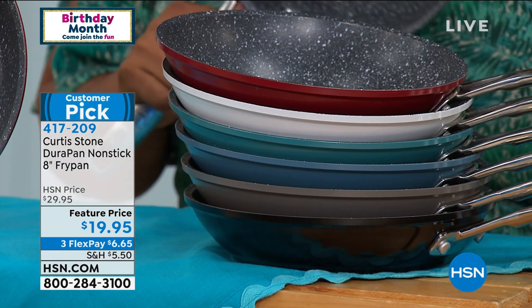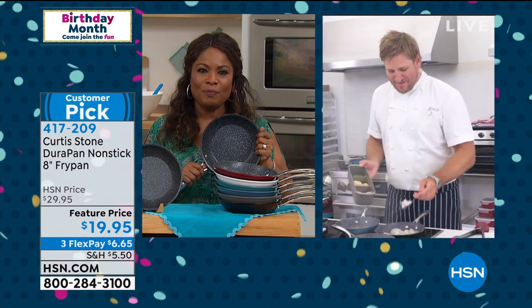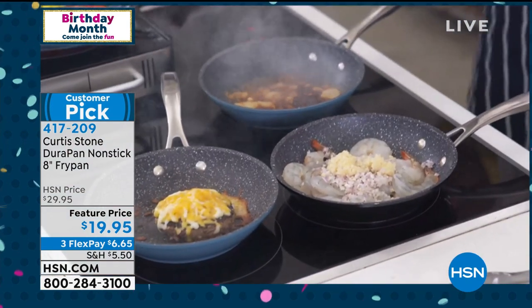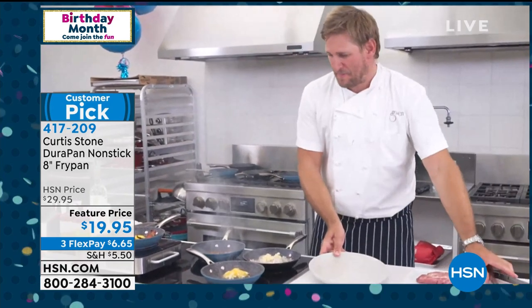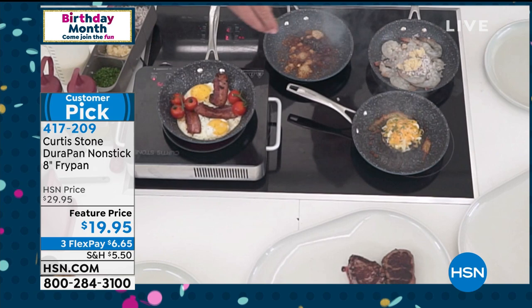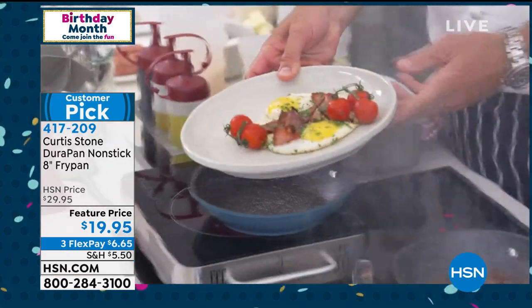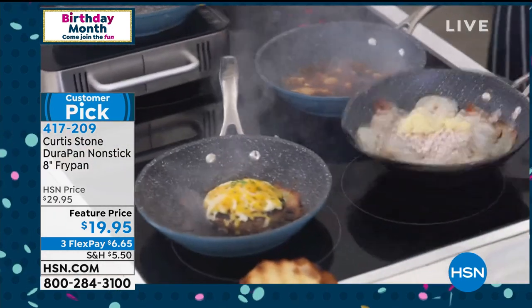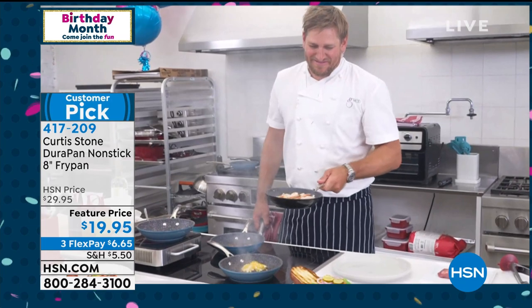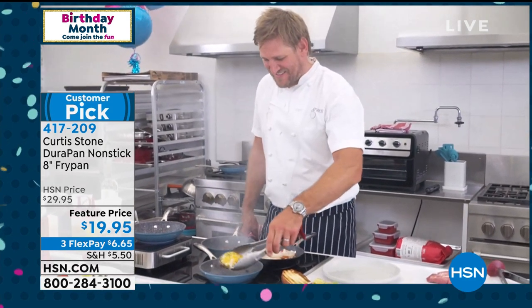Let's go first to Florida and say hello to Maria. Maria, it's Marlo — please meet Chef Curtis Stone. Maria says she just picked up the skillet and the sauce pot and is a huge fan. Everything in her kitchen is Curtis Stone. She has the griddles, air fryers, pot sets, lit pots, all accessories, the pinch bowls — everything. She says everything you do is wonderful. Your pots do everything you say they do, and they're beautiful.